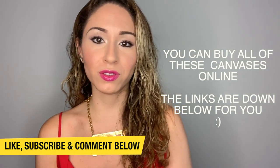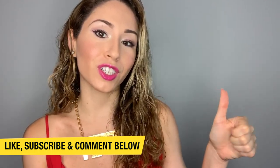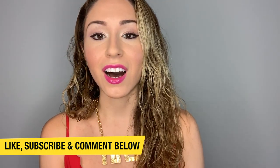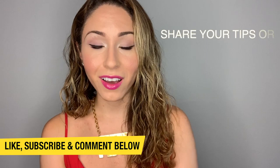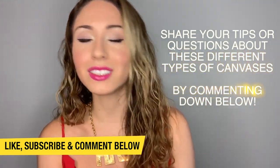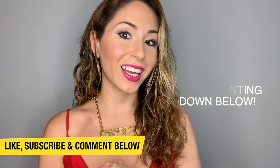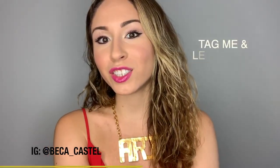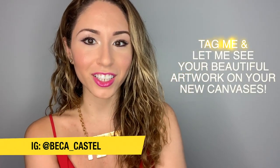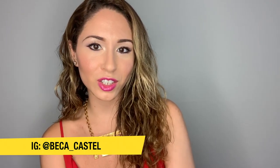Thank you so much for spending time with me today. I hope you found all this information very useful. If you did, make sure to leave a like — I really appreciate it — or comment down below if you have any questions, or share your feedback on different types of canvases depending on your needs. I would love to hear it. Please share your beautiful artwork on social media and tag me at Becca underscore Castell. I will see you in my next video.